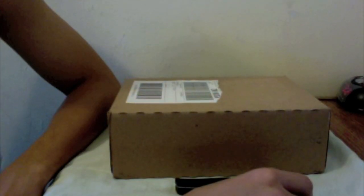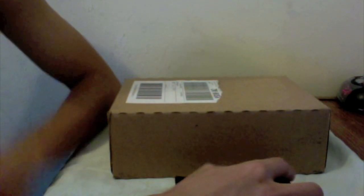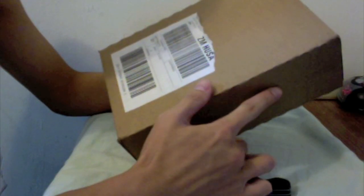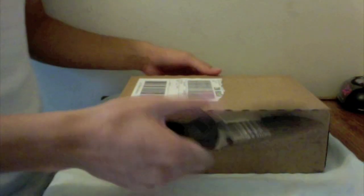D-Mag here, and UPS just dropped off my Snow Leopard, so now I'm just going to do a quick unboxing of the Snow Leopard. As you can see, the box does say Leopard on it, so let's go ahead and open this.